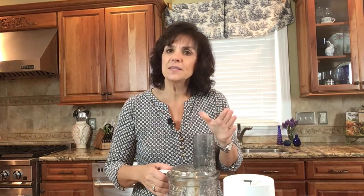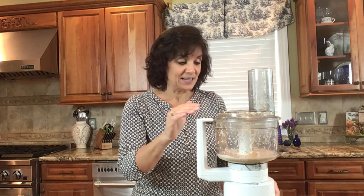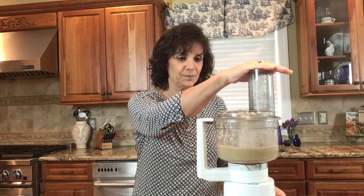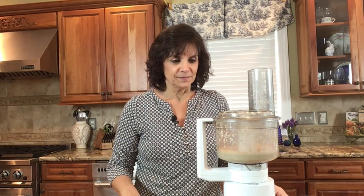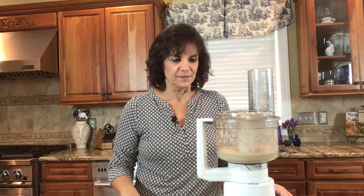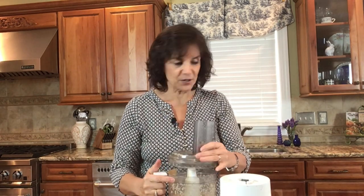I'm going to add in the tahini — this is tahini that has olive oil in it already, so we'll already be ahead as far as having a creamy texture. It's not going to take long to blend that up at all because our tahini was already nice and creamy.